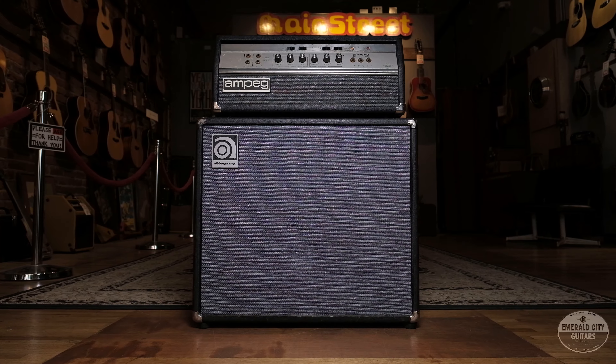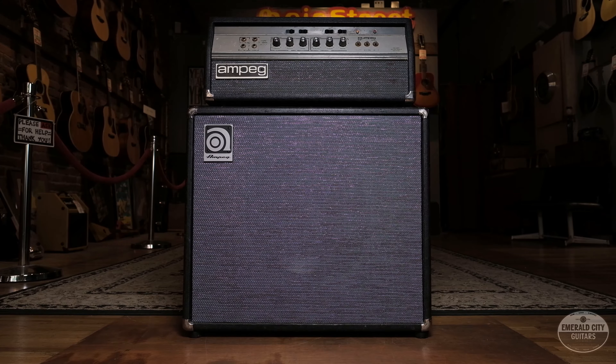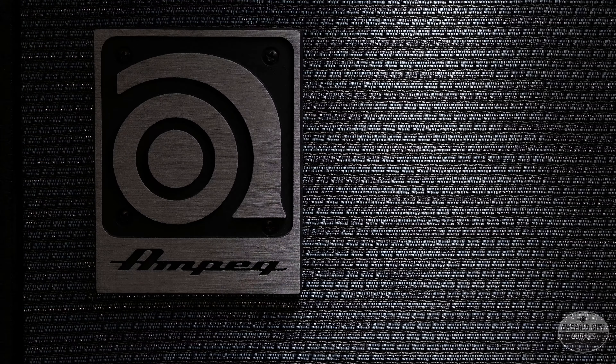Today I'm gonna plug this into a 70s Ampeg B25B, which is about a 55-watt RMS tube amp, running through a matching 115 cab. Real classic Ampeg sound here with this T-bird bass and the Mike Lull upgrades — it sounds pretty darn good. So without further delay, I'm gonna plug this in and play a little bit so you can hear how this thing sounds.